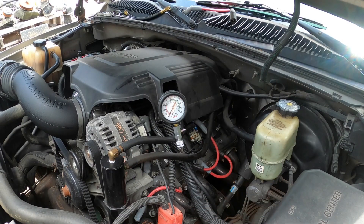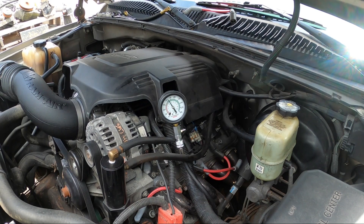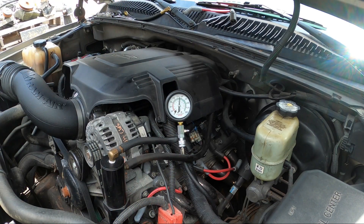Alright, this is cylinder number three, the second one back on the driver's side. That one looks like 165 as well. We'll give it a minute to see if it leaks down. Looks like we're good - I'm going to move on to number one cylinder.